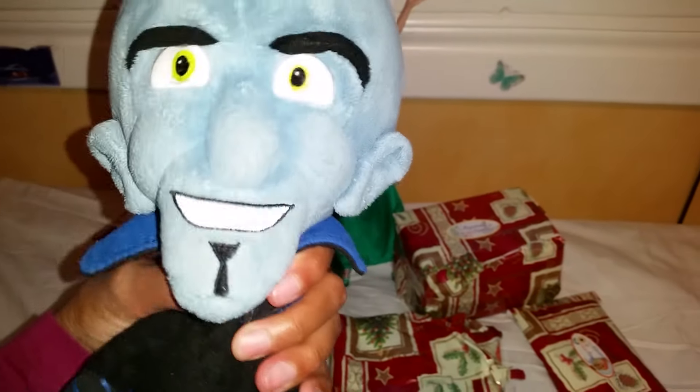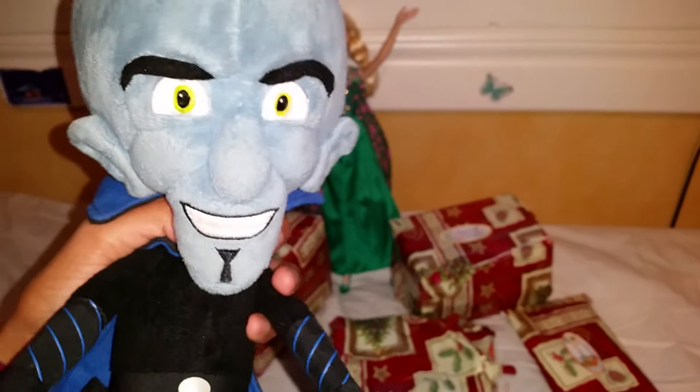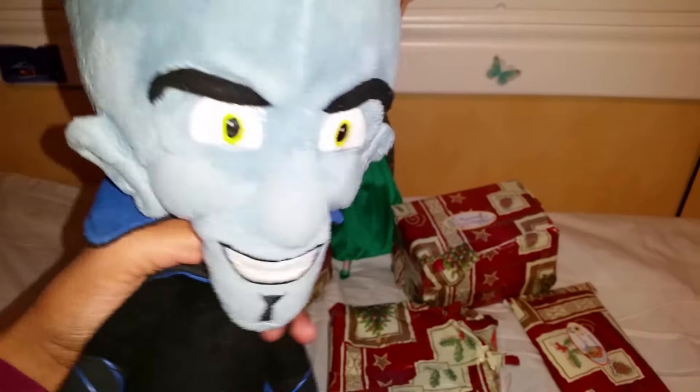Hello everyone! Today we got home some very cool stuff that we ordered on eBay and some other sites, and we thought it would be very fun to do a different unboxing video. We decided to wrap all these things in paper and do a little Christmas video, birthday video, or whatever you want to call it. Now let's go!